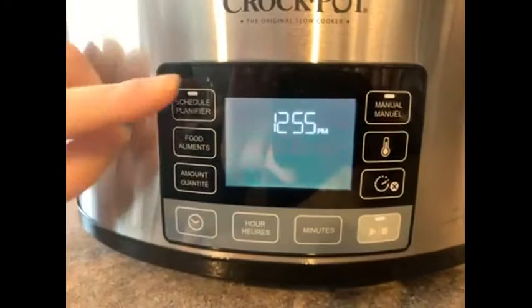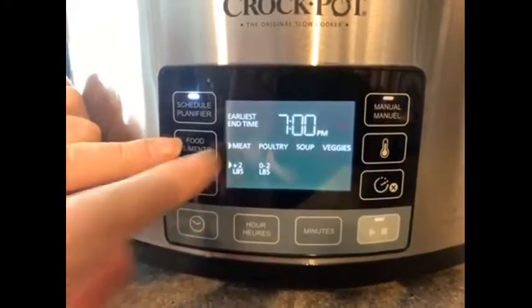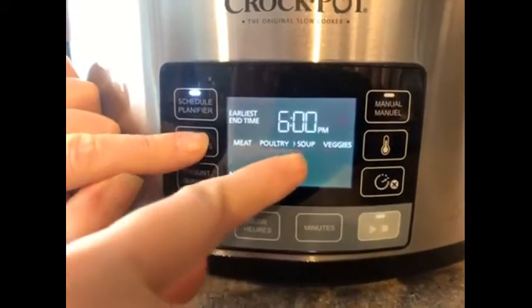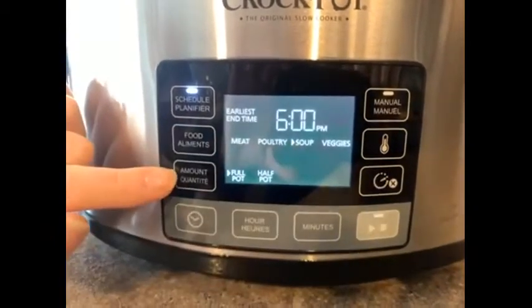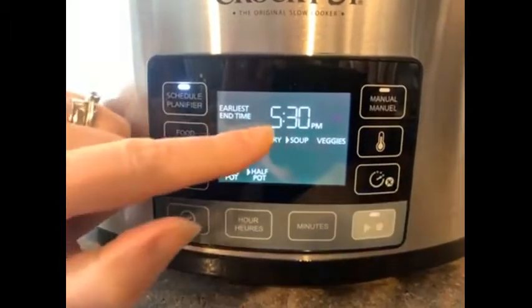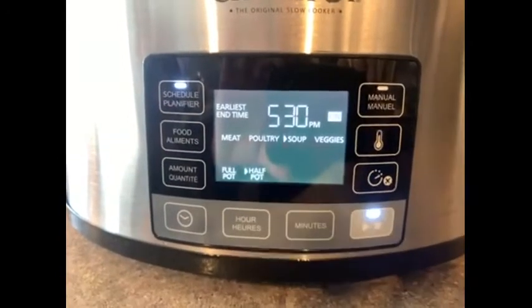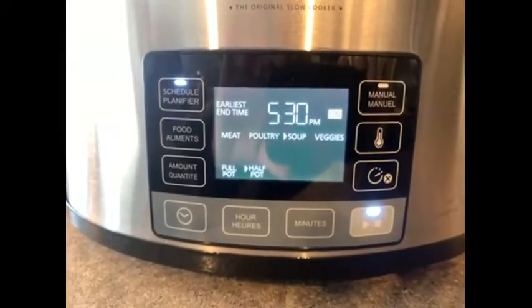All I'm going to do is press schedule and it's asking what food am I cooking. I press until I hit soup and now it's asking me do I have a full pot or a half pot. I'm going to say a half pot and it tells me the earliest time that my soup will be ready is 5:30. I press start and it's ready to go — it's as easy as that.